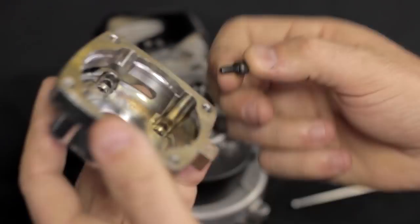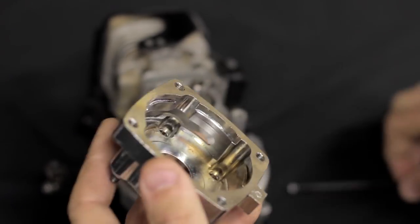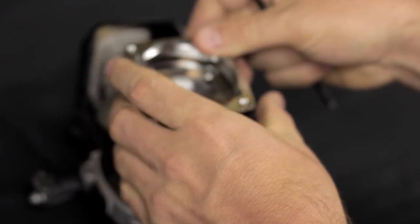This is our clutch housing that's going to go onto the engine. You want to install that just the way the old one came off. Lock the screws down with Loctite.